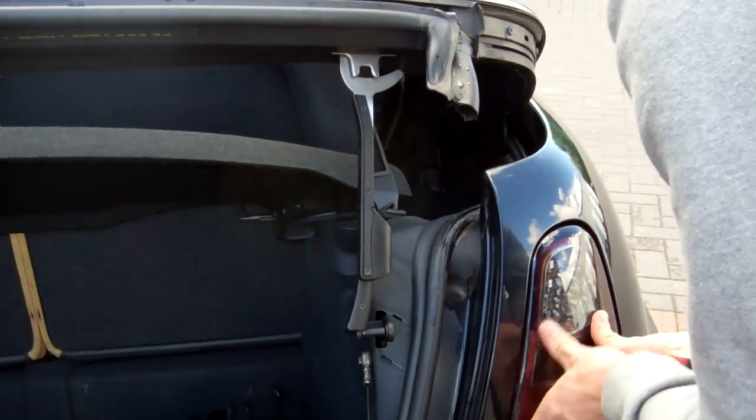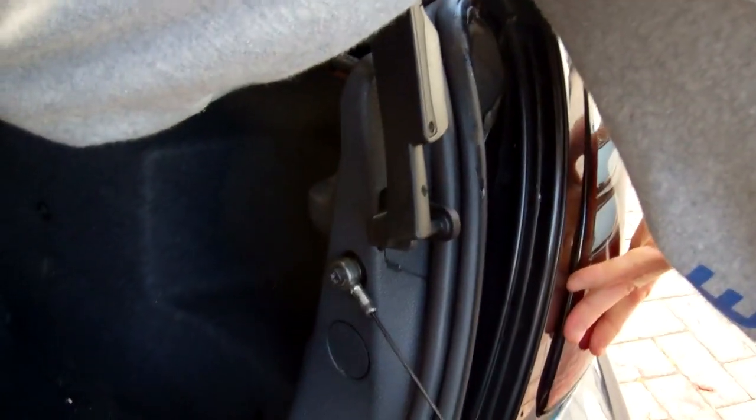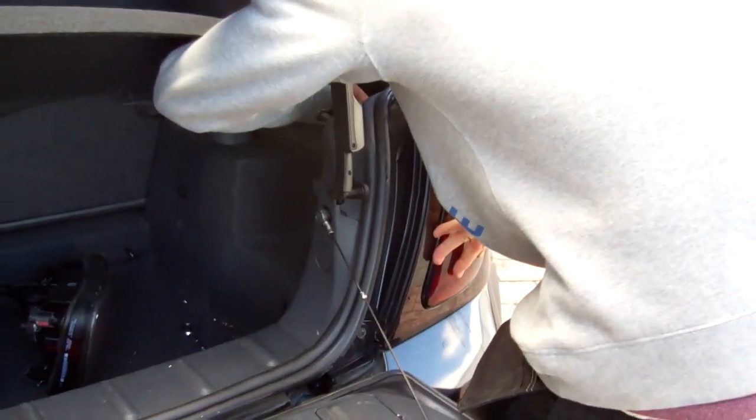There we go. Just spin that nut on a couple of clicks, and then we'll close the boot and show people what it looks like.